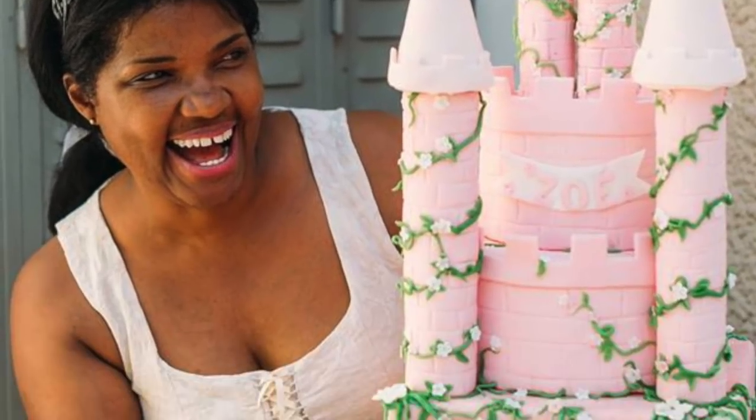Salut YouTube! I'm genuinely super amped for this video because it's about cupcakes and I'm here with English Dream Cake, who are luxury cake artists — cake creators.